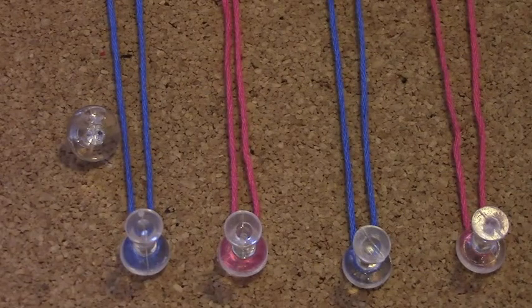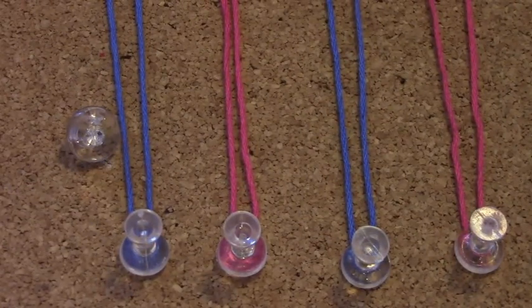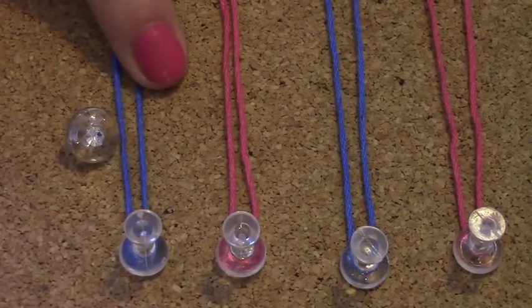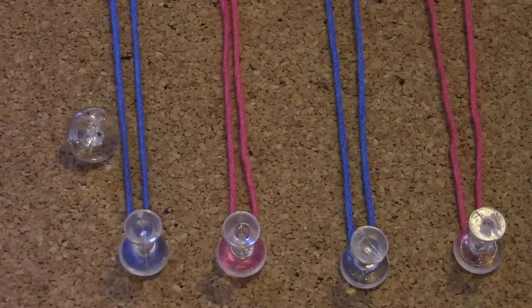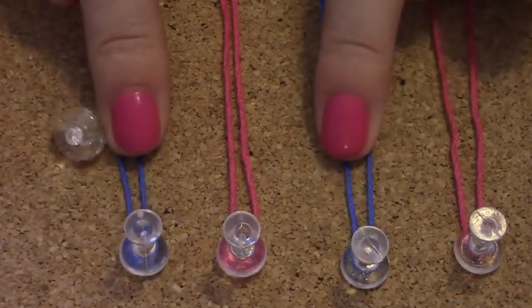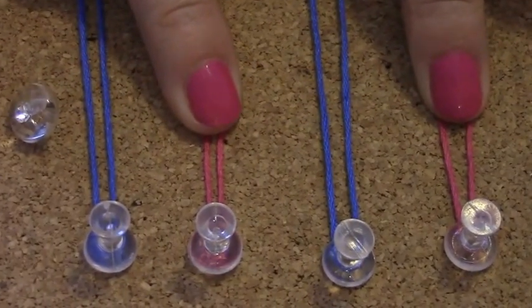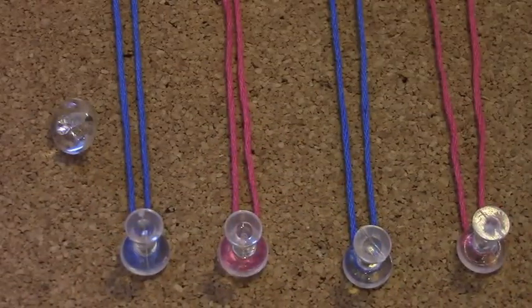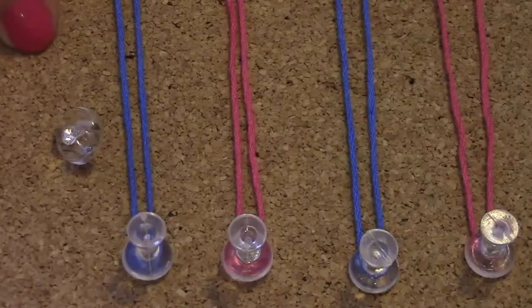I'm going to use blue as my background for the bracelet and the pink color to create hearts. Because I'm using two colors, I took the blue embroidery floss and folded it in half, then cut it to create two strings, and folded each to get two blue strings. I did the same with the pink embroidery floss. The first thing I'm going to do is attach the button to the embroidery floss.